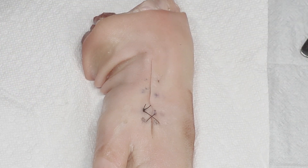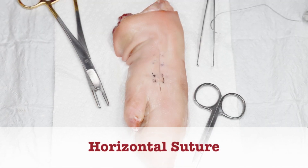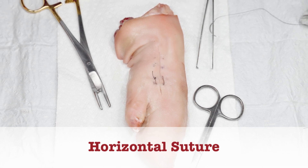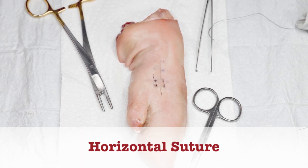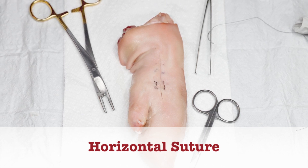The main benefit for this is speed compared to single interrupted sutures, which we've shown you in the past. It's not as fast as a continuous suture, which we showed you just a video or two ago, but it's more secure. Remember, unless you're doing this regularly, you really want to have a few separate sutures instead of one continuous one, where a badly placed knot can unravel an entire closure.